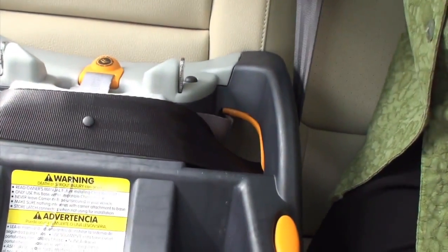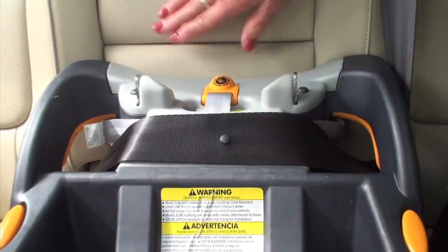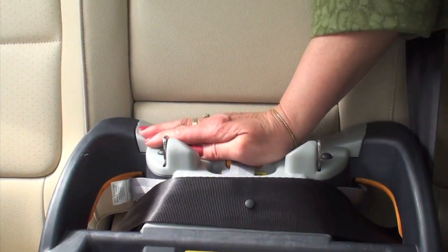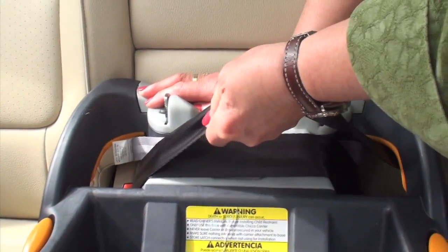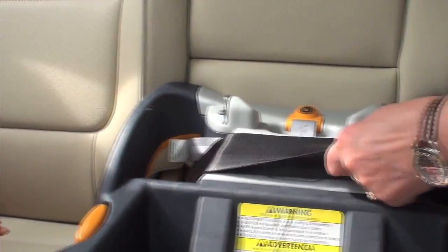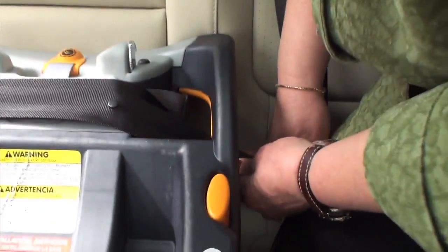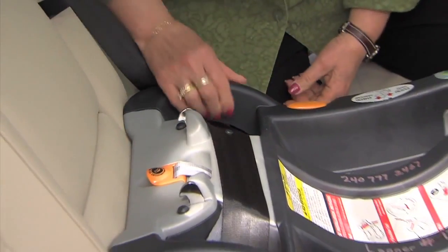In order to get a tight car seat installation, you will need to make sure the seat is right up against the back of the seat and press down at the same time that you're pulling the belt tight. You're taking all the slack out of the belt — pressing down and pulling. Keep the tightness, and then slide the seat belt into the shoulder belt lock-off. And that keeps it tight. You're done.